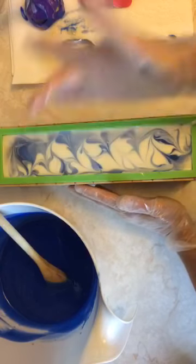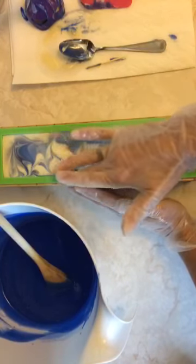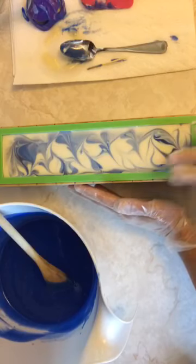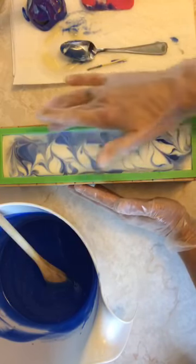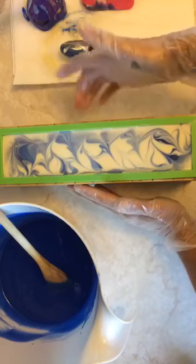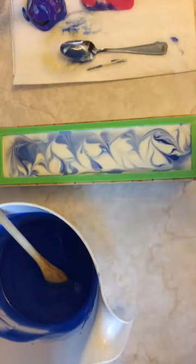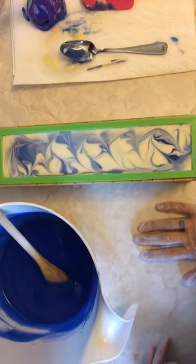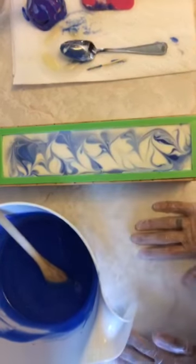I bought mine off Etsy but I'm pretty sure Bramble Berry and Nurture Soap Supply sell the same type of mold. I'll go look after and link where I bought mine so you'll know which one I got.